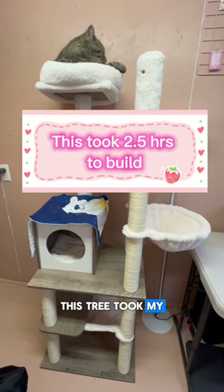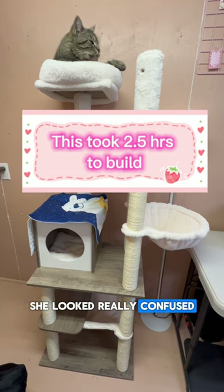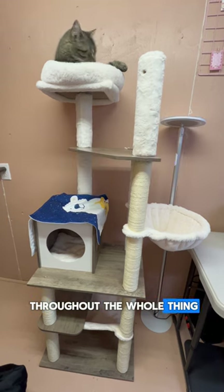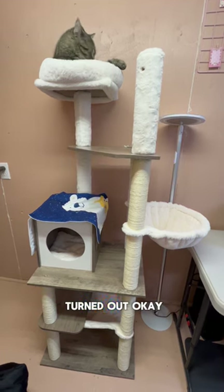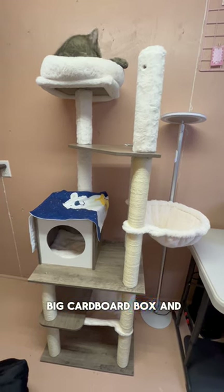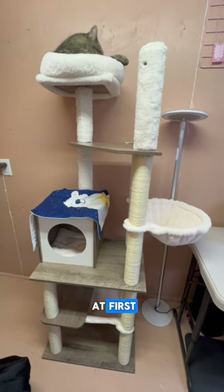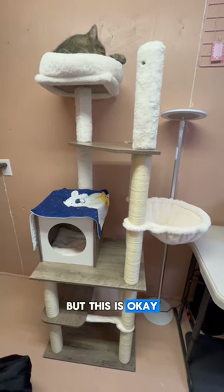This tree took my human two and a half hours to build. She looked really confused throughout the whole thing, but I think it turned out okay. It came in a big cardboard box, and to be honest, I was more interested in the cardboard box at first, but this is okay.